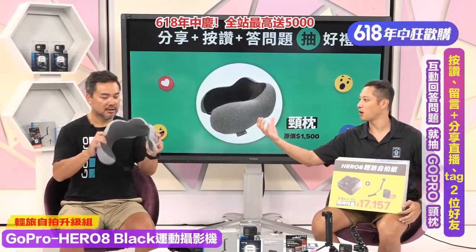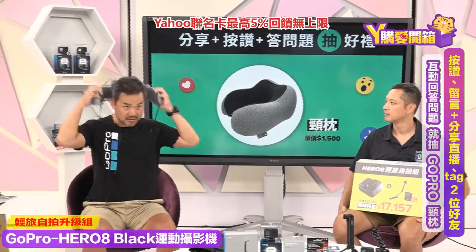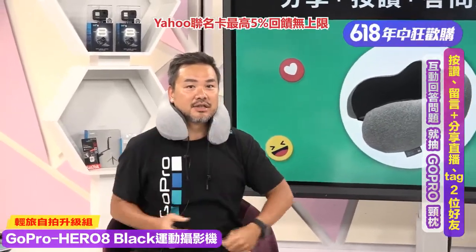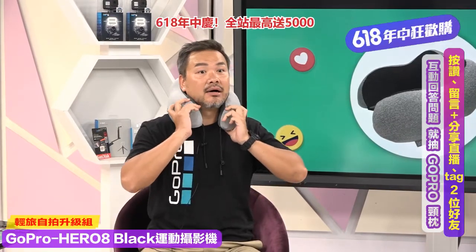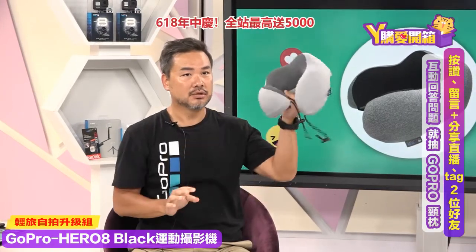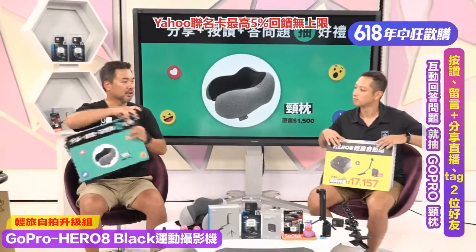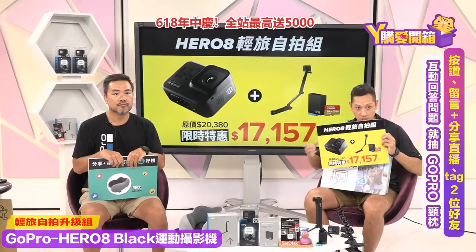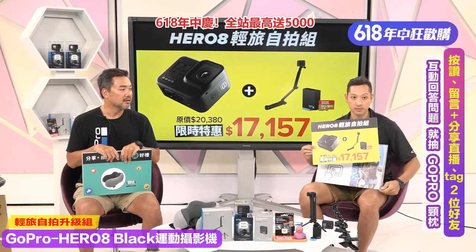按赞留言加分享就可以抽GoPro颈枕！今天现场也带来实物给大家看，这个颈枕是memory foam记忆枕，超实超软，Johnny去兰屿坐船两个半小时都靠它！今天只要回答问题就送这个高级记忆枕。最后总结今天推荐的自拍组：Hero 8加记忆卡加一颗电池加三轴自拍杆，现在只要一万七千多，现省约3,000多块！